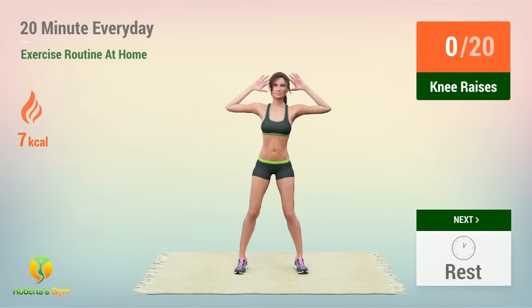Up next, knee raises! In 5, 4, 3, 2, 1, go!